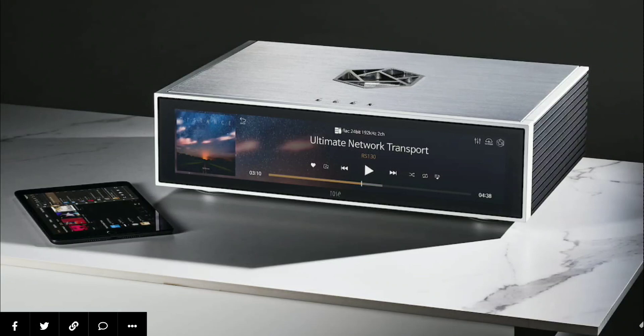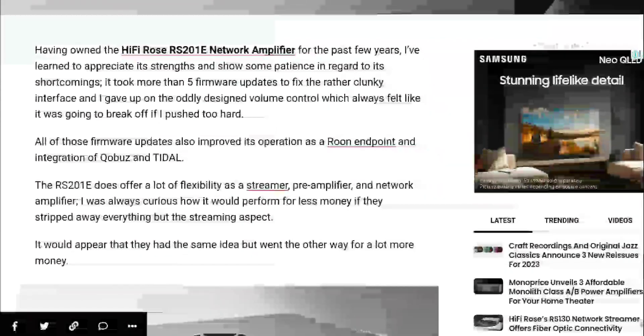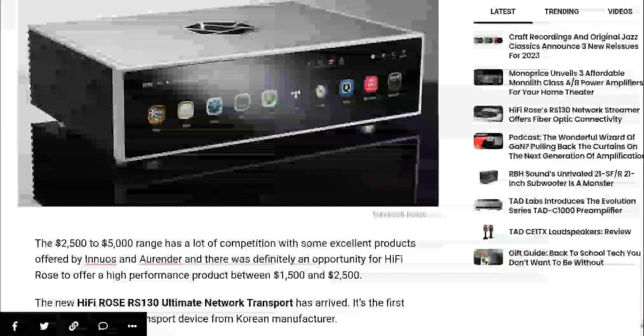It does support high-res audio. It supports PCM audio of 768 kilohertz. It supports DSD 128 as well as DSD 256. It's really good.